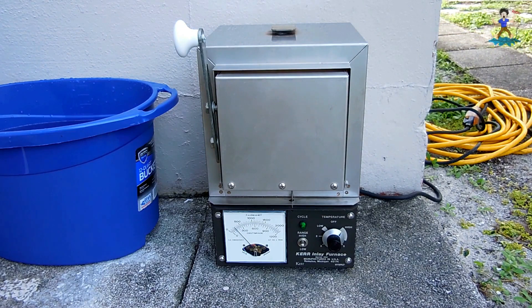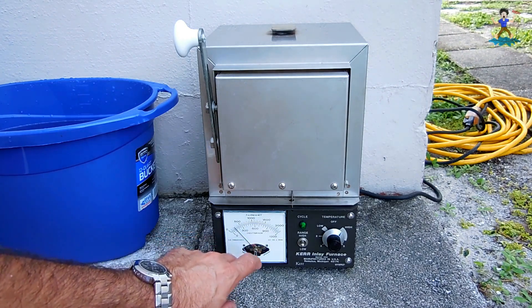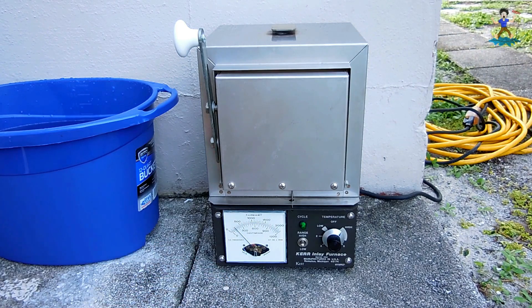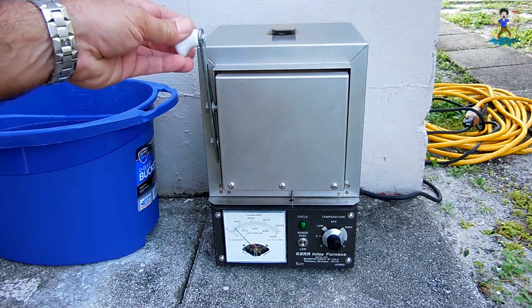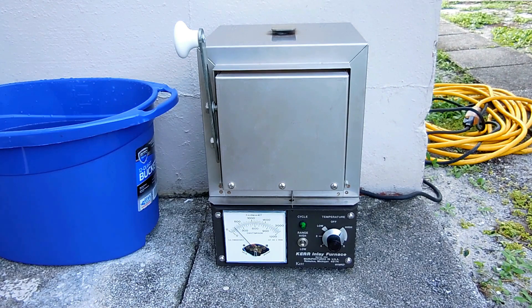This unit gave me the ability to melt all kinds of metals including silver and gold. The only thing wrong with it was this cover was missing, so I had to vacuum form a new cover — I have another video showing that, linked at the end. Also this handle wasn't here, so I picked up a handle from Home Depot and tightened it on. What I want to do today is just try this thing out because it's been sitting in storage for a very long time.